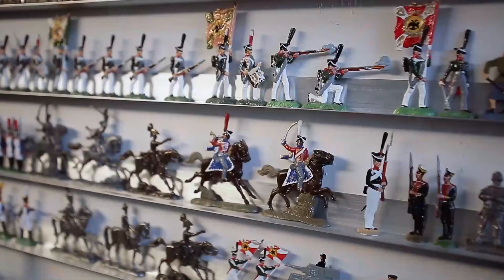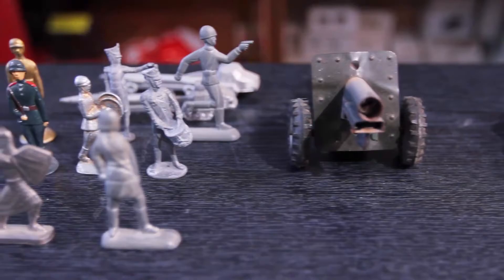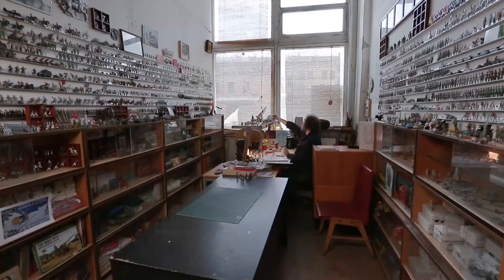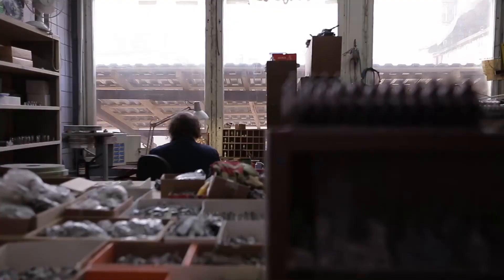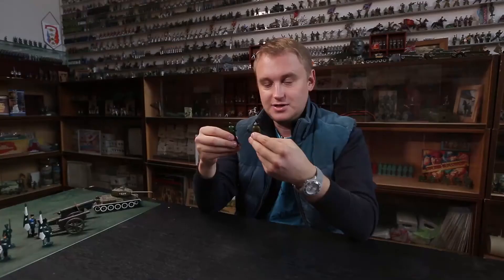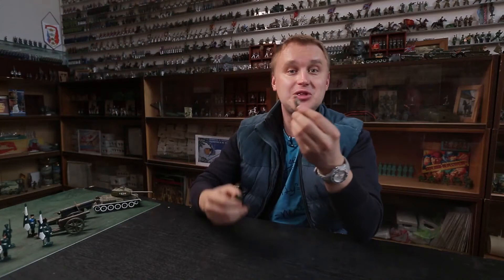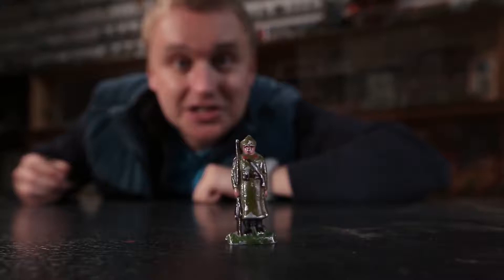Miniature soldiers for child's play — it's been almost 20 years since they stopped mass producing them from metal. Today, large-scale producers make such toys almost exclusively of plastic. But we were lucky to find a company that still uses the old process, making them look just like those our fathers, grandfathers, and even great-grandfathers used to play with. Interestingly, the toy soldier has hardly changed over time.